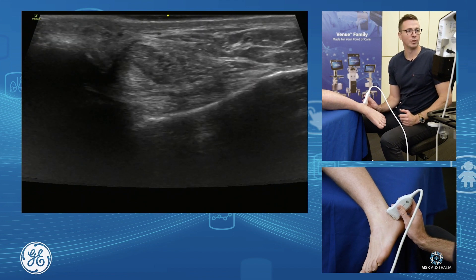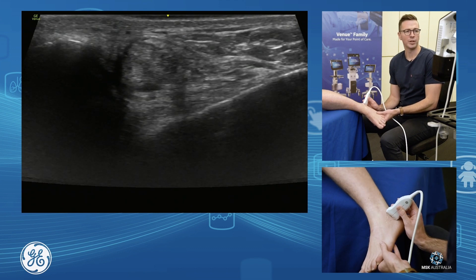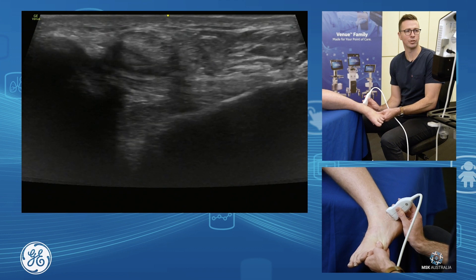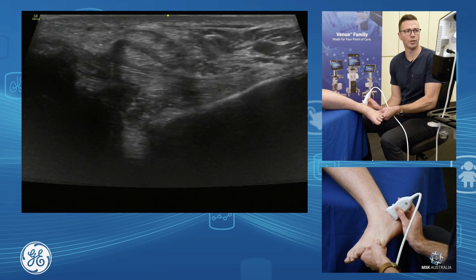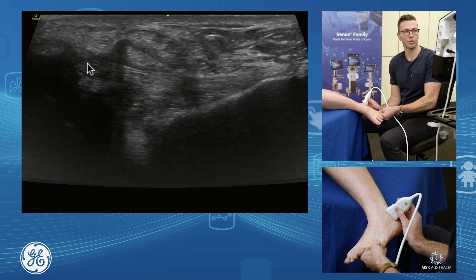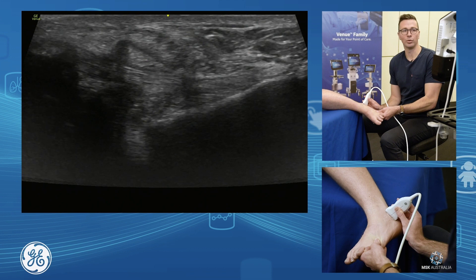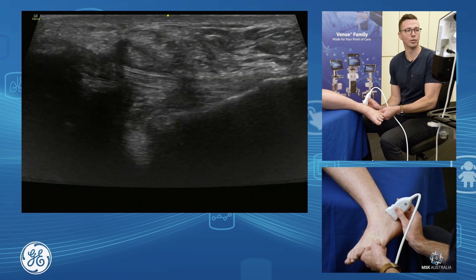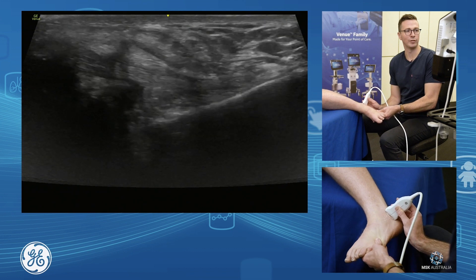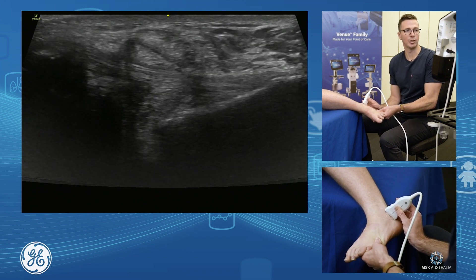We grab our peroneals and find our calcaneofibular ligament. Now to put this on tone, we need to invert the foot a little bit and add a bit of dorsiflexion to stretch it out. We can then see quite nicely our calcaneofibular ligament through here. Think about how you injure your calcaneofibular ligament - it's a dorsiflexion inversion injury, so you need to put it on tone the same way: inversion and dorsiflexion. We can see our fibular end and our calcaneal end very nicely.